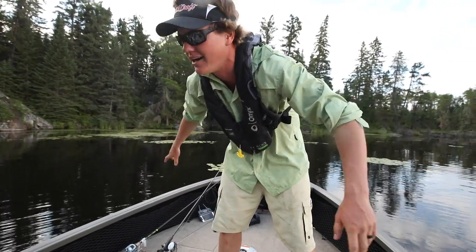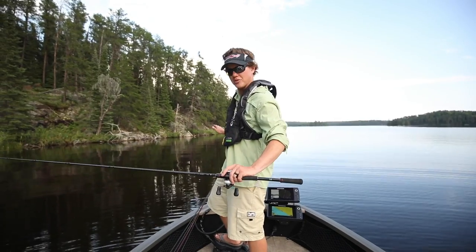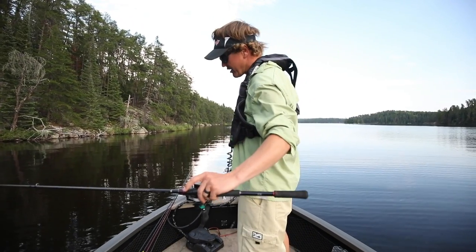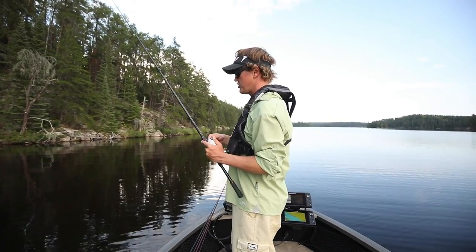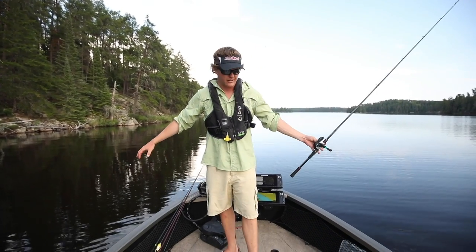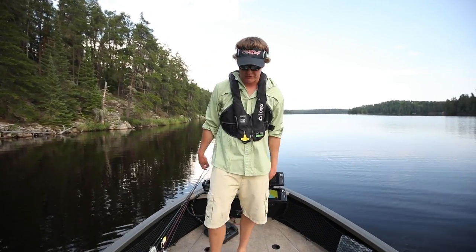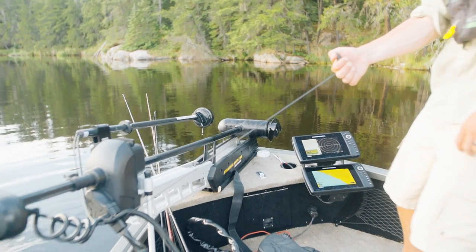I'm gonna give you guys a little tour now. We're gonna start at the front — what Mr. Webb calls the dance floor. This is where you spend a lot of time on a tiller boat. For bass fishing or casting for muskies you're at the front, and what I love is this wide casting deck. You can musky fish with two people out front, put another person back, or have two people bass fishing up front.